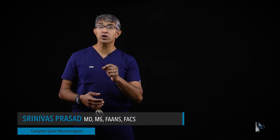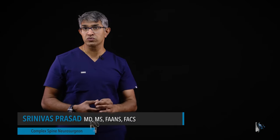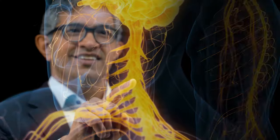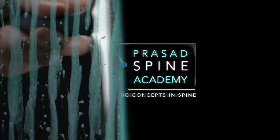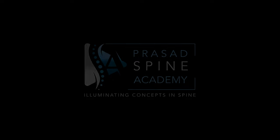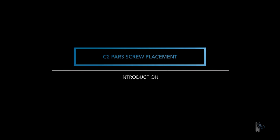Welcome to Spine Academy. In this surgical technique video, we're going to talk about my technique for placing a C2 PARS screw. I find the C2 PARS screw to be an extremely valuable and versatile screw, and we'll talk about the technique for actually placing one safely and accurately.